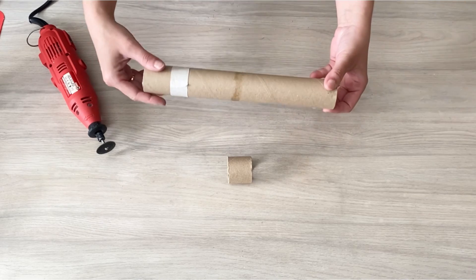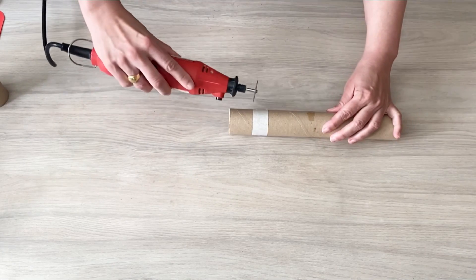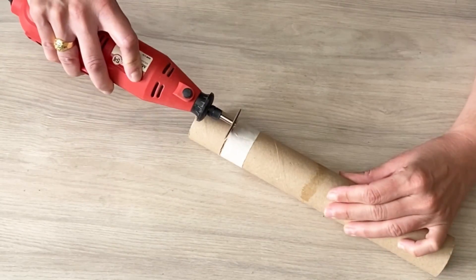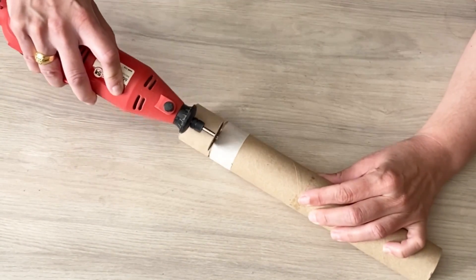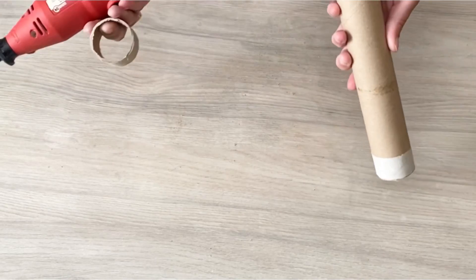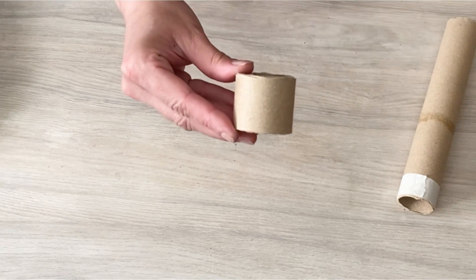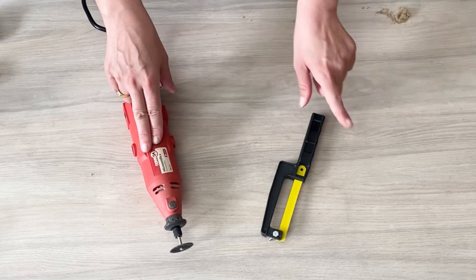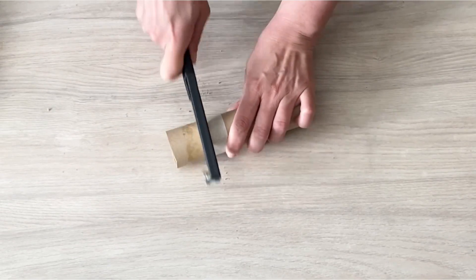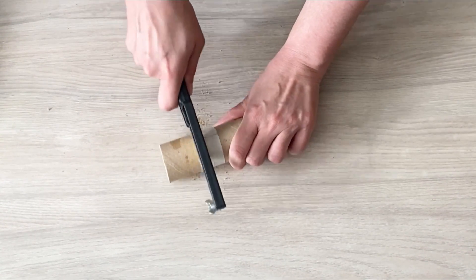E agora é hora de fazer porta-guardanapos reutilizando esse rolo que era de papel alumínio. Eu medi 3,5 centímetros, isolei com fita crepe e vou cortar usando essa micro retífica com um disco de corte. Mas se você não tiver essa ferramenta, não tem problema. Dá pra cortar com uma serrinha de arco ou até com um estilete. Ela só é um pouquinho mais rápida e mais fácil. E agora eu vou te mostrar como dá pra cortar também com uma serrinha de arco. Na mesma maneira, eu vou serrando. Eu gosto sempre de ir encerrando toda a volta, mas só marcando onde eu quero que serre. Depois sim eu aprofundo o corte. Assim não tem perigo de errar e ficar torto.